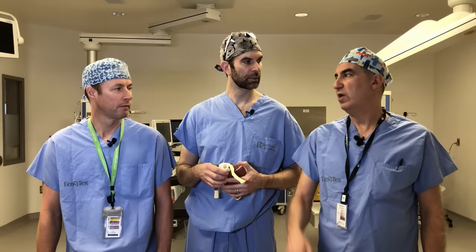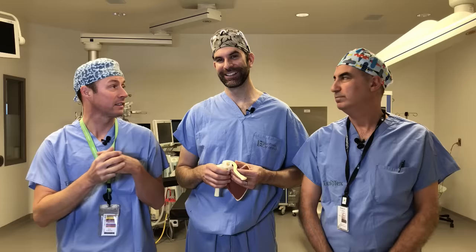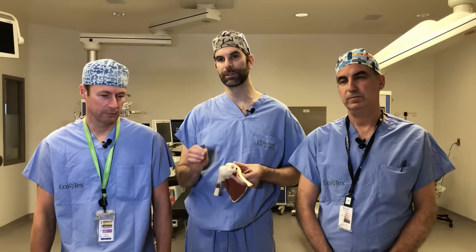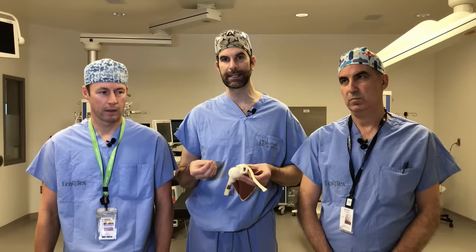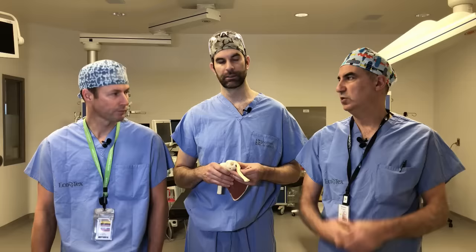My wife developed rotator cuff tendinitis carrying our baby around a lot. In terms of who gets it — it's a little bit everybody, starting probably in the 40s as a generalization. It's more common as we get older. Pain with reaching and overhead activities is most common, but during the first flare, people have a lot of trouble sleeping, laying on that side. It's pretty constant for the first weeks until they start basic treatments.